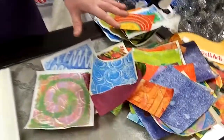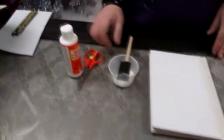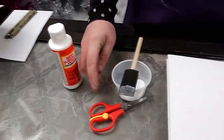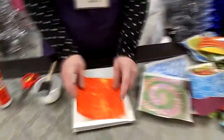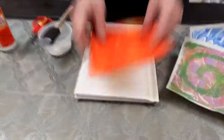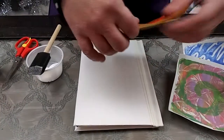Let's decorate our journal cover — you ready to get started? I've collected all of my jelly print papers that I've been making, all the different colors and patterns, and I have my Mod Podge, my brush, and my pair of scissors. So let's decide what kind of decoration we want on the front. I'm going to start by making just some lines of color — roughly torn lines of my paper.